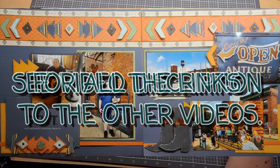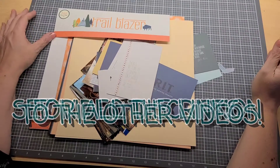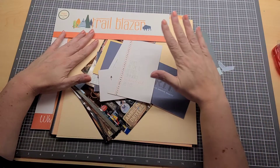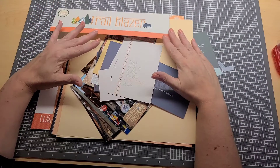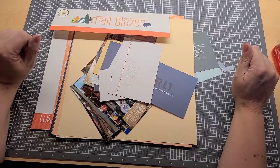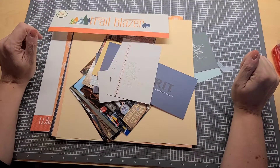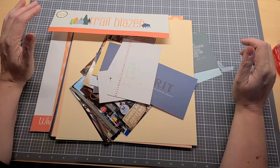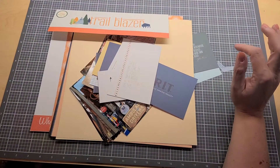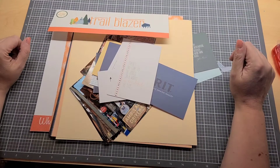Hi there! Welcome to Crafty Creations by Annis and this new collaboration of Kiwi Lane partners, as we come together and use the monthly club kits to design various layouts or projects to inspire you. We have a bunch of different personalities and very different styles, so I hope it gives you a really good idea of what you can do with these club kits. I'm really excited — and a little anxious — it's my first collaboration.